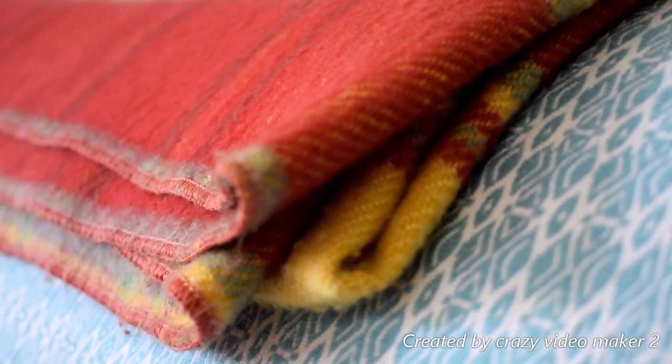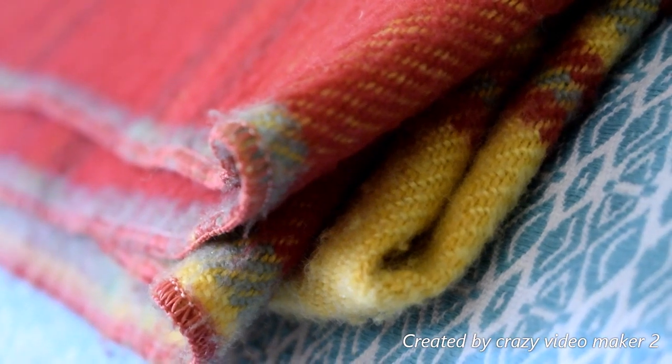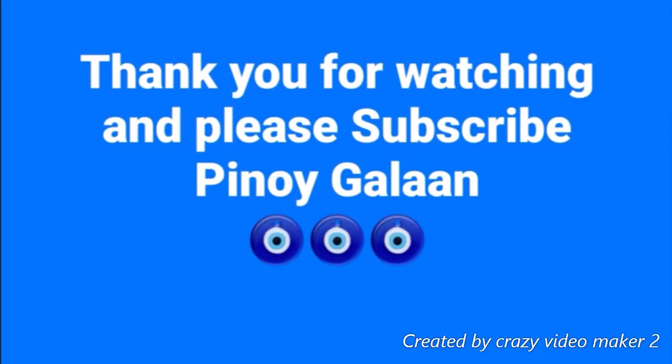So this is how the video looks taken from this camera. I just really need to go through the settings carefully, and the camera is great. That's all for now — thank you very much, guys. I hope you enjoy watching my video. For newbies like me, it is very helpful to use auto mode. Don't forget to like and subscribe to Pinoy Galaan — until next time!